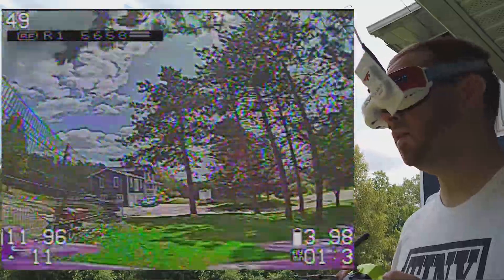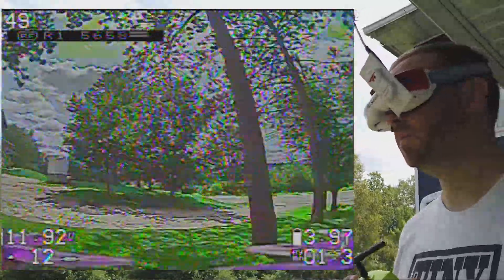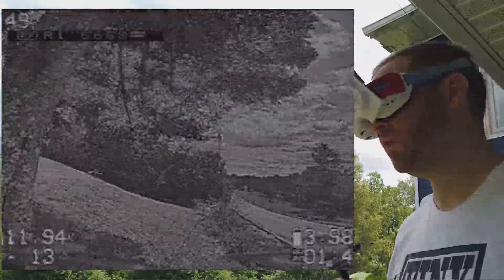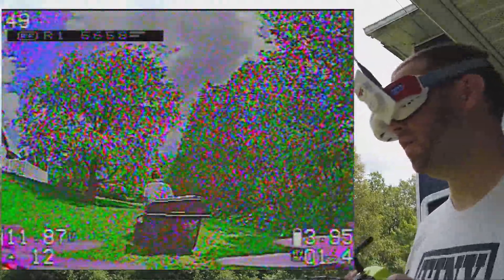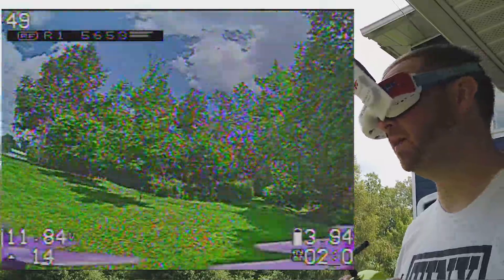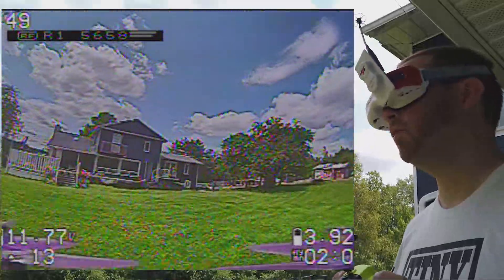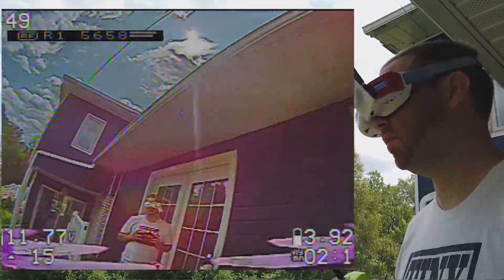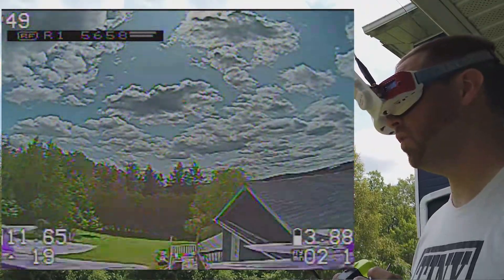The camera is a Foxeer Predator V4. The patch antenna — I'll show you where I am — as you can see, my patch antenna is facing that way, so you have a good view of where I was flying.